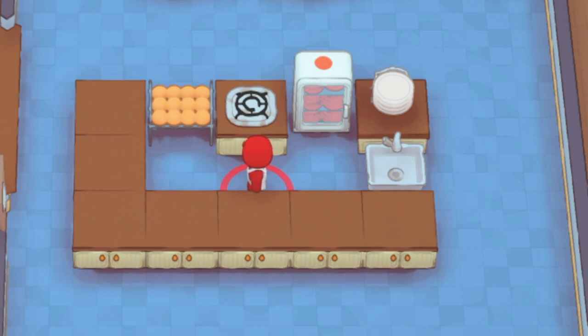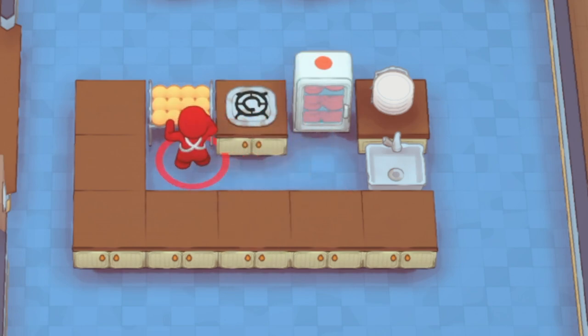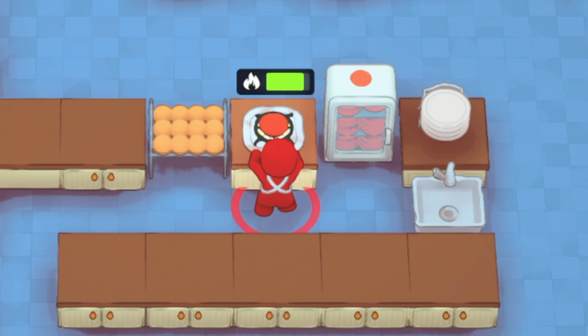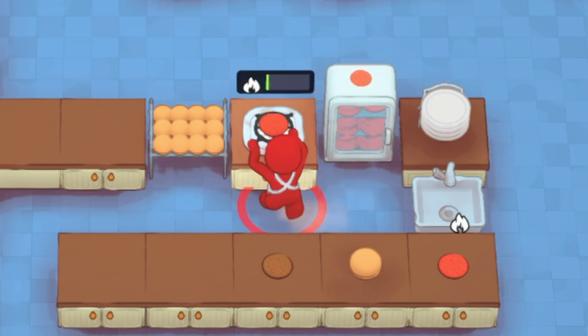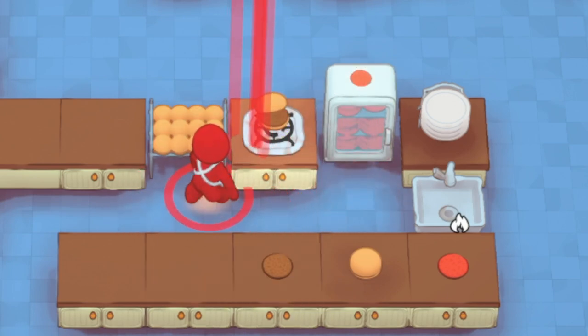Let's jump right into it. First things first — you're going to see we have our basic burgers here. All you need to do is grab a patty, throw it on the burner, and it's going to cook up your patty. Then you've got your cooked patty, your basic patty, your bun, and you just cook the patty and throw the bun on it.